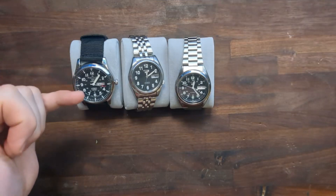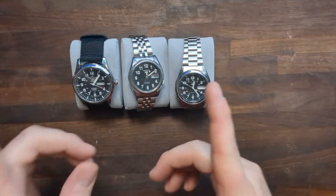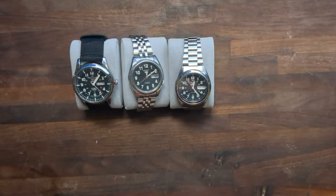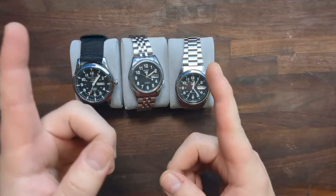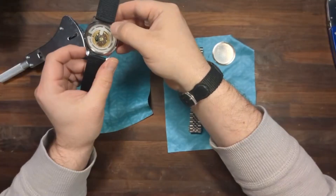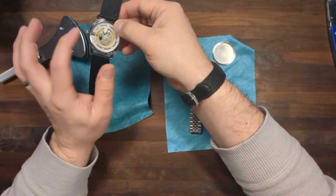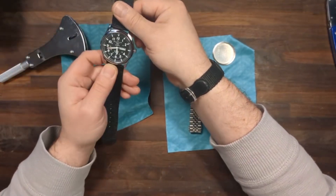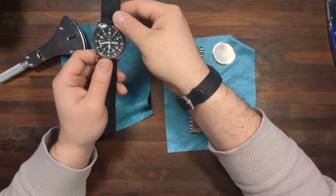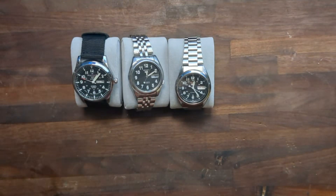This is supposedly a Seiko, specifically a Seiko 5 Sport, automatic 22 jewels, 100 meter water resistance. If you saw my last video, you know that this is in fact quartz and not automatic — there are no jewels in this watch whatsoever — and that it doesn't really hold time that well.